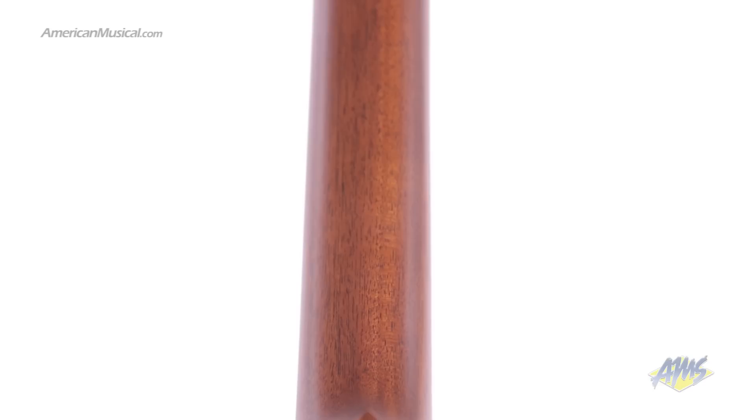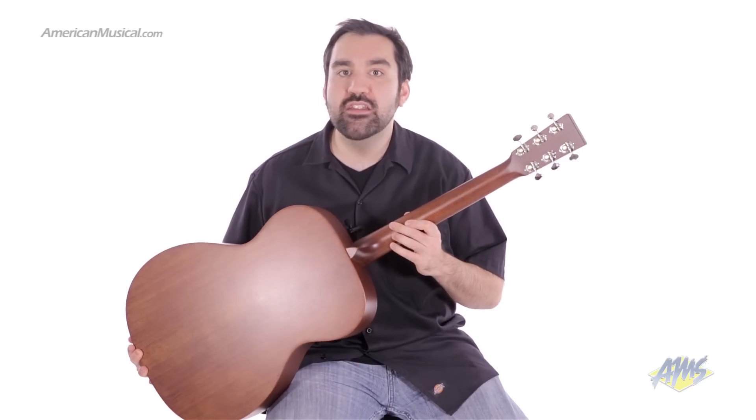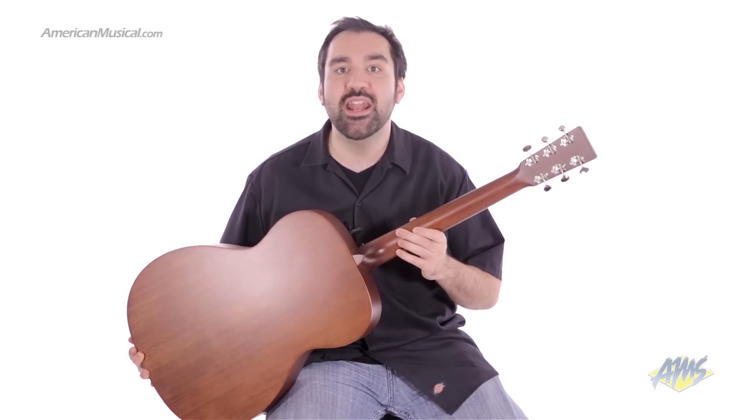The genuine mahogany neck has a modified low oval contour and smooth satin finish, making it very comfortable to play. The neck is fitted to the body with a dovetailed mortise and tenon neck joint.